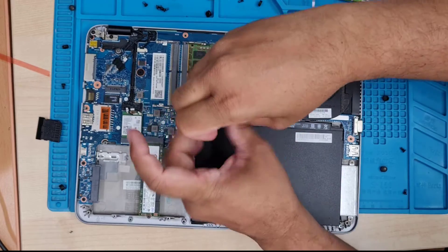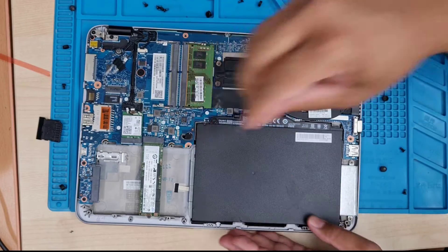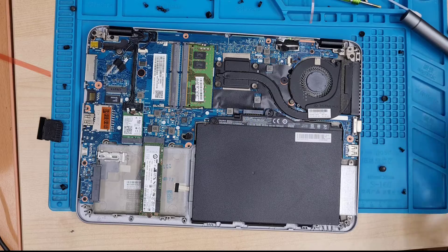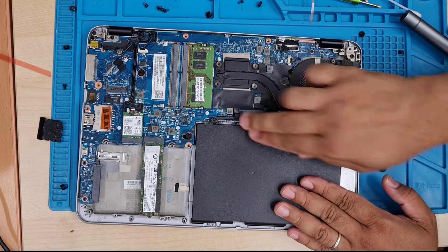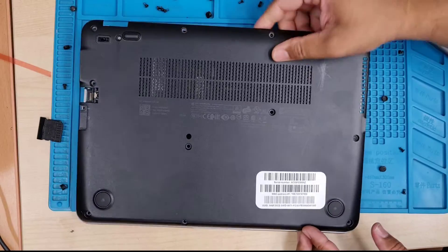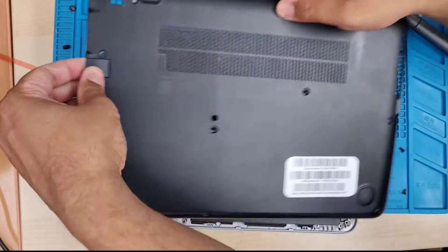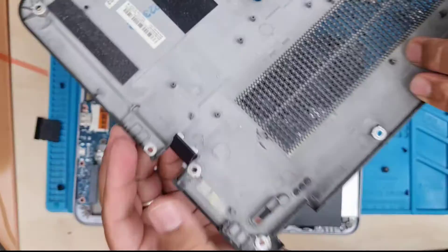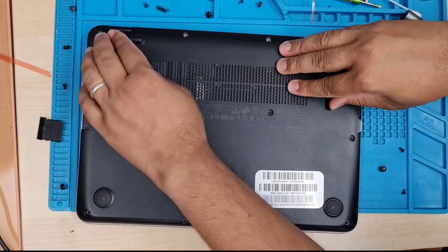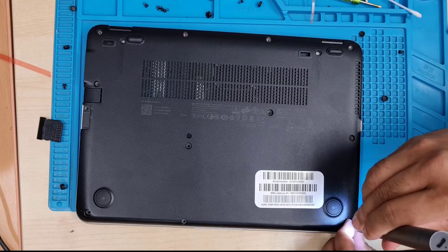The battery is now secured with one screw. We can put the plastic back cover on and all the screws should go back into place. Make sure the connection is flat. Before we close it, make sure you pull out the RJ45 slot cover, otherwise it's not going to sit in properly. Then one by one we're going to put all the screws back.